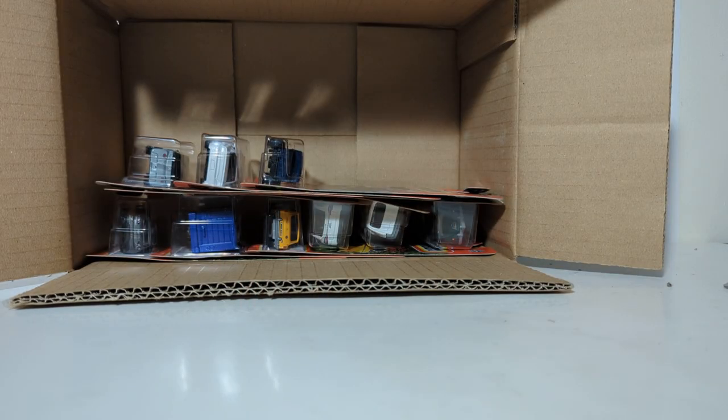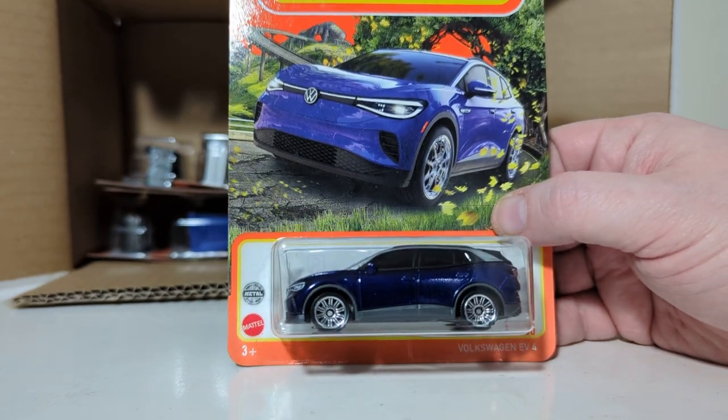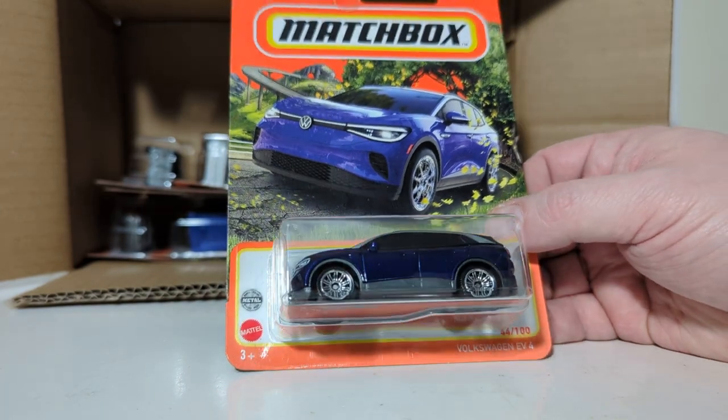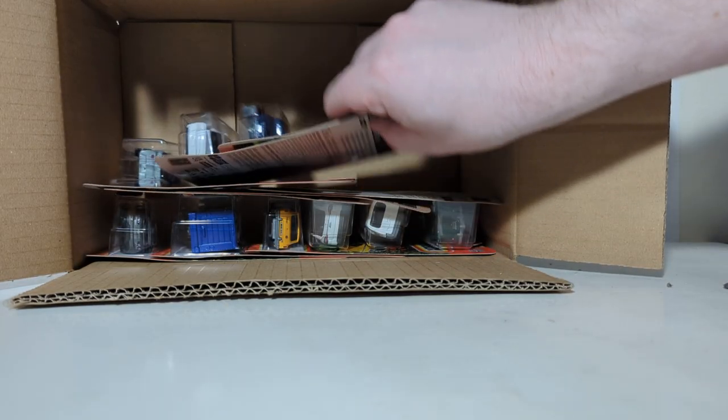We have two of these — they are the Volkswagen EV4, which is Volkswagen's electric hybrid crossover vehicle in a really dark blue pearlescent paint. Looks kind of decent. We'll take a closer look at it when we open it.